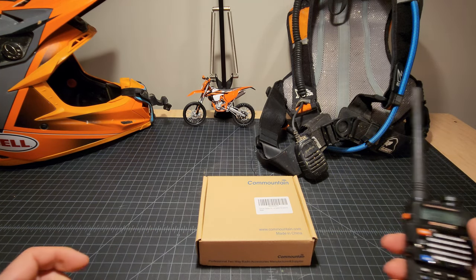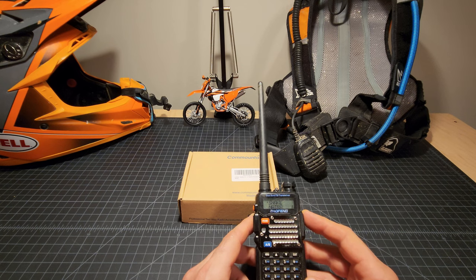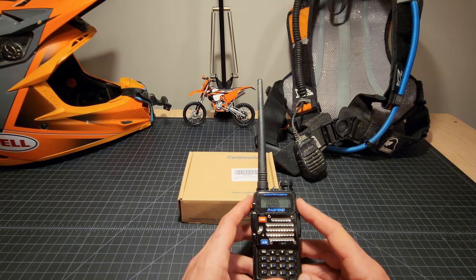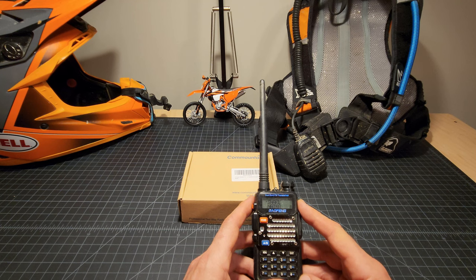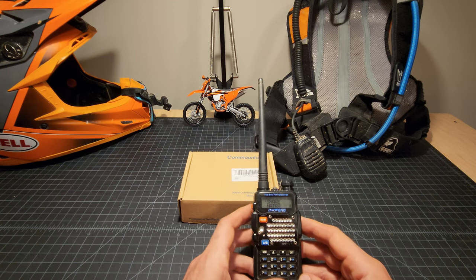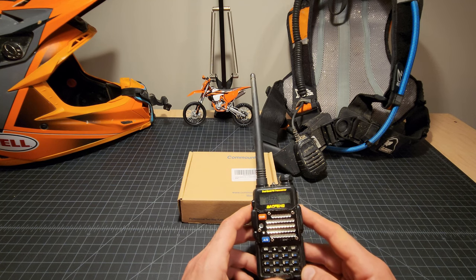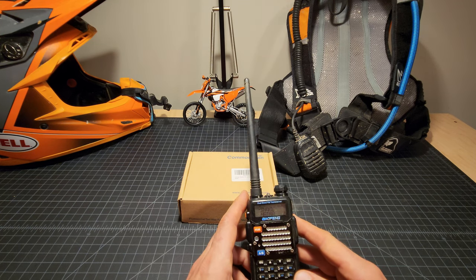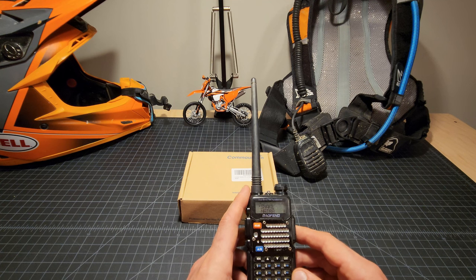One thing worth mentioning is FCC rules. I'm not here to tell you what they are — you need to do your own research. I am a licensed ham operator, so my group can legally use these radios. The FCC also has a rule that during an emergency, anyone can use any frequency for transmission without a license. How you define an emergency is up to you, but a couple of our group members who aren't licensed still carry a radio in case they get trapped, injured, or need to reach us.